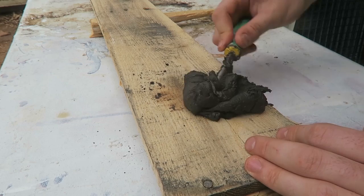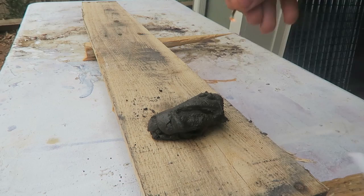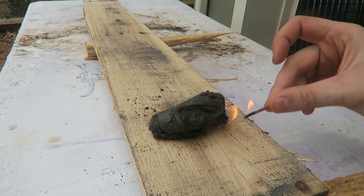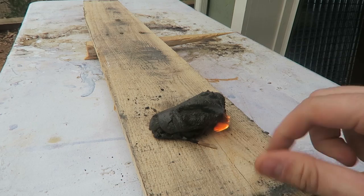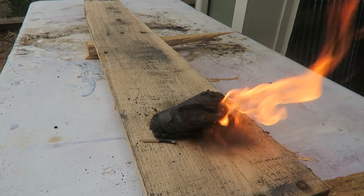Now let's set it on fire and see how long it will burn. I guarantee it should burn really really hot. Just going to use paper matches to see if it's hard to start. Wow, really easy to start! This little thing is insane — check out how easy it is. Look at this, it's burning so long and so hot. This is awesome!